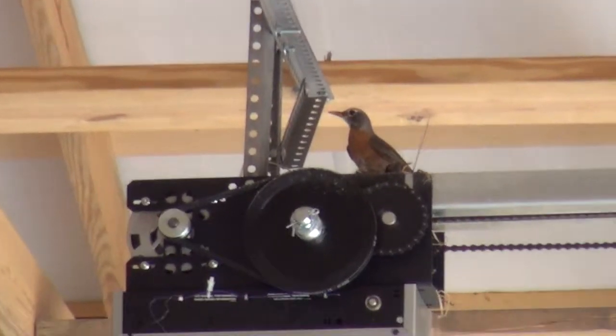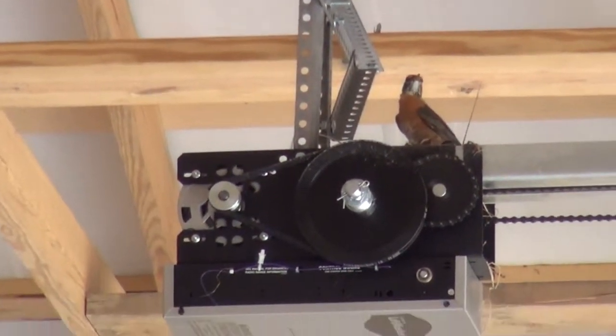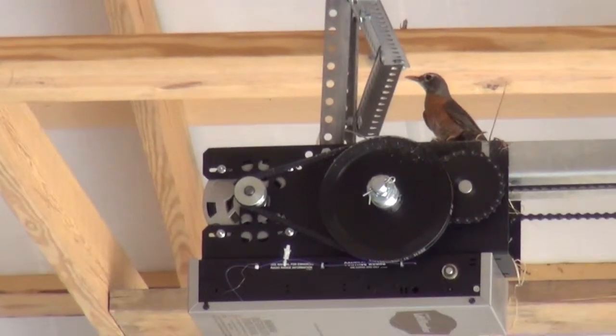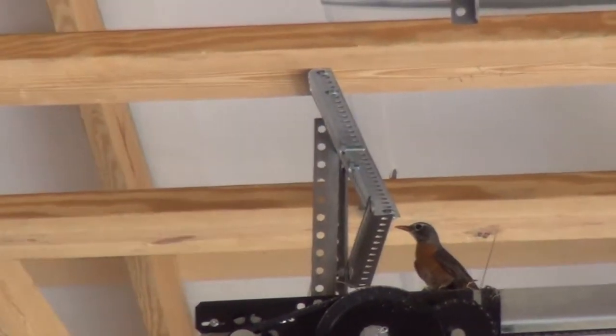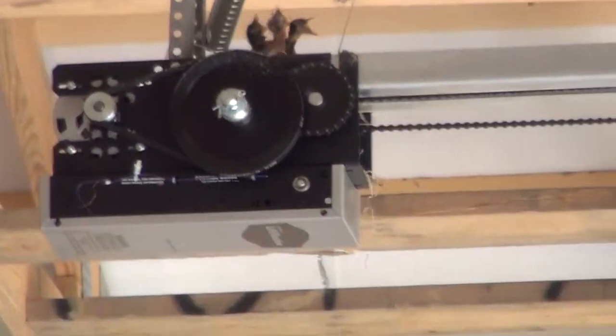What kind of bird is that, Mike? I think it's a female robin. You think it's a robin? Mm-hmm. It doesn't look like a robin. Females are very light colored on the breast. The head doesn't look robin. No, that's true. It doesn't, does it? No, it actually looks like a barn swallow.